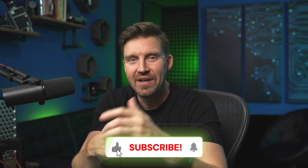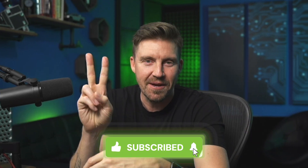If I missed anything, make sure to leave a comment below and I'll get back to you. Like the video if you enjoyed it, and subscribe for more. See ya.